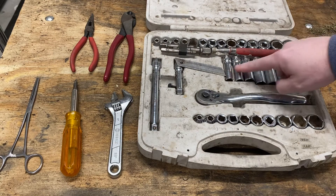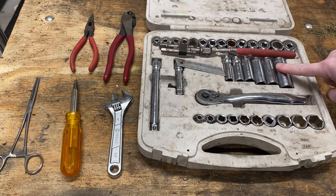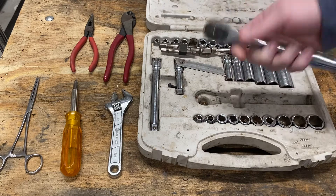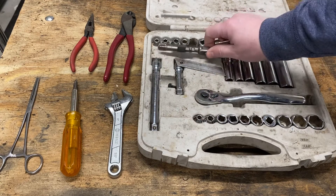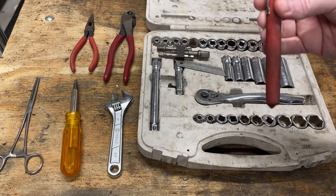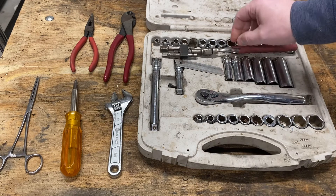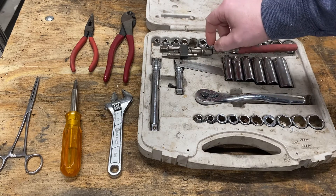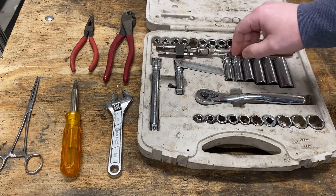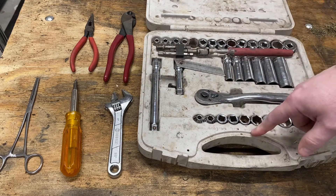And then I've got extension, a deep socket, standard SAE sockets, wrench extensions, and a magnet on a stick — incredibly, incredibly valuable.